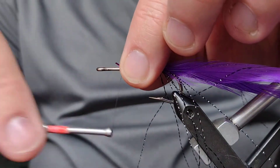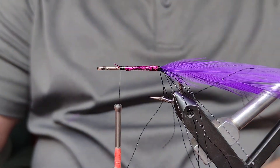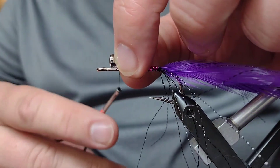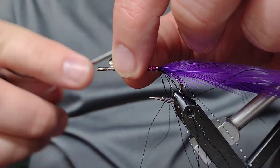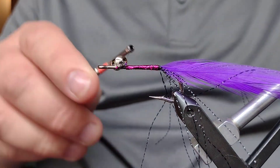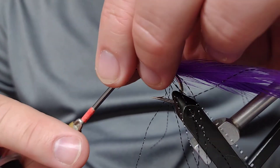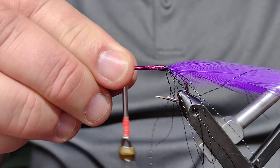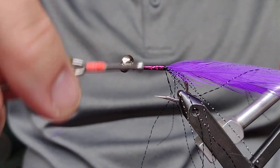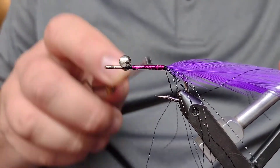Now we can bring in the barbell eyes. I like to tie these on perpendicular — parallel to the hook — a couple of loose wraps. It's going to drop in place once we let go, but having a couple of wraps means when it drops it catches on the hook. Now we're going to start some figure eights around this. We don't want this too close to the eye of the hook, so I'm going to scoot it back just a little bit — we want enough room up there for the deer hair. These figure eights help keep it straight on the hook.